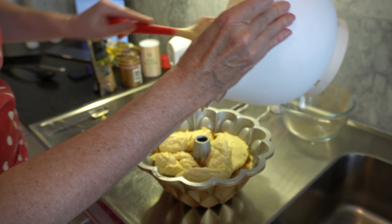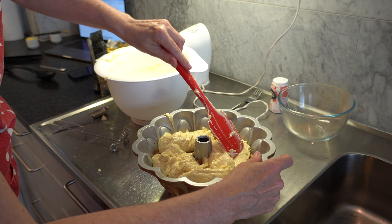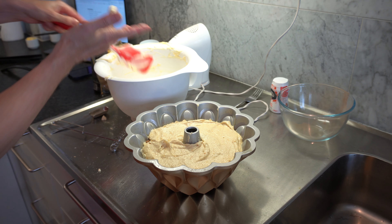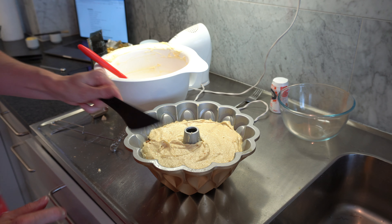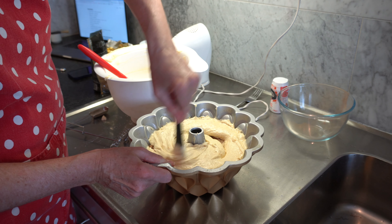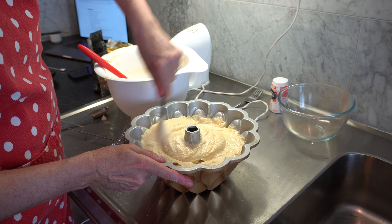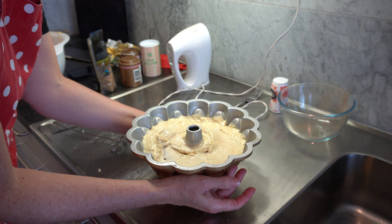I probably added slightly too much to the base, so I'm going to smooth the top and clean up any batter on the sides with my finger. Just tasting the batter — it's delicious! Then grab a plastic knife and run it inside the cake to create the swirl. My batter is not full to the top, so that's perfect. I'm using a plastic knife so I don't damage my new bundt tin. Now we tap it a few times to get any air bubbles out.